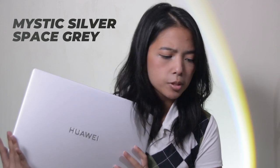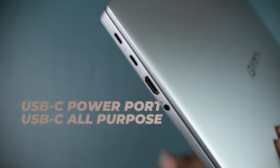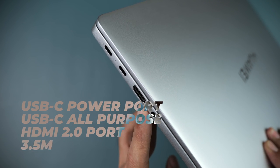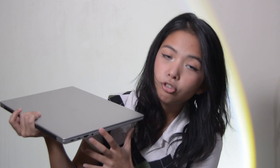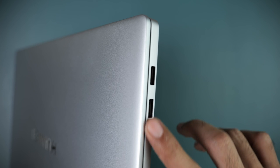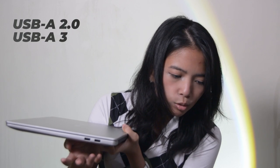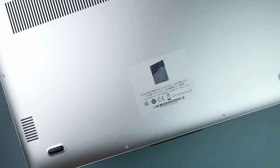We have here the Mystic Silver color, but they also have a Space Gray colorway if you would much rather a darker option for your laptop. On the sides of the laptop, we have two USB-C ports — one for charging and another that is all-purpose. There is also an HDMI port and a 3.5mm combined headphone and microphone jack. On the other side, there are two USB-A ports: one USB 2.0 and the other a USB 3.2 Gen 1 port. There are also two speaker grills at the bottom of the laptop and a giant grill for cooling.